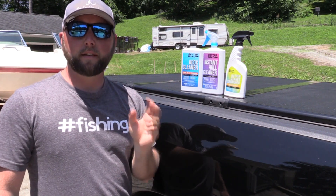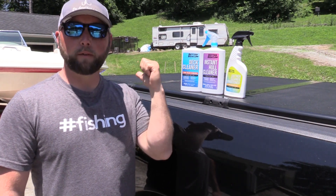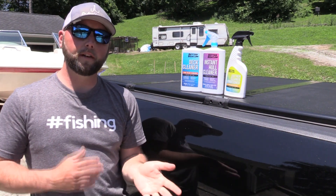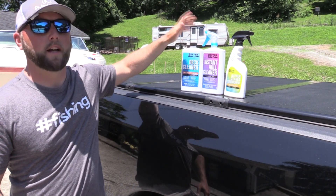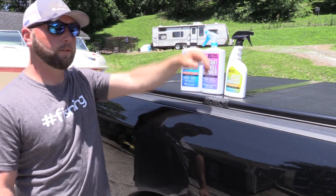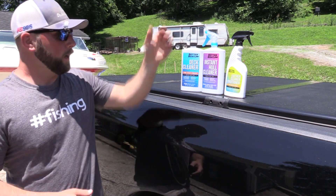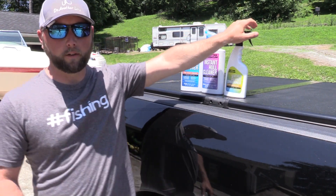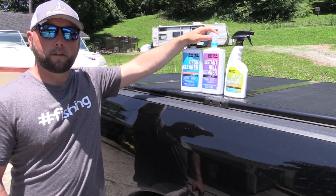I'm going to show you these products working on two different boats. I have a pleasure boat behind me — it's a 21-foot Rinker. We've had it out on the High River and it's very dirty, so I'm pretty excited about the hull cleaner. The deck cleaner has a non-slip finish. I also have a black hull on my bass boat, and the leather cleaner conditioner works with vinyl and leather, which I have in both my boats.